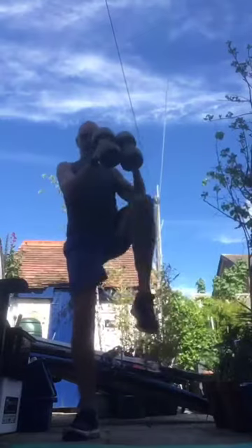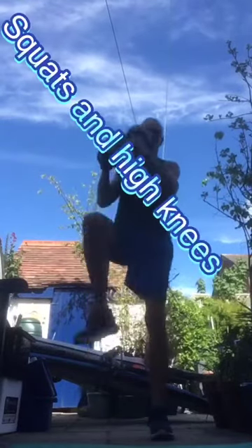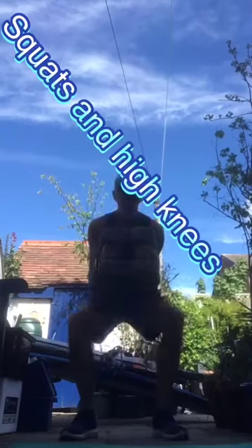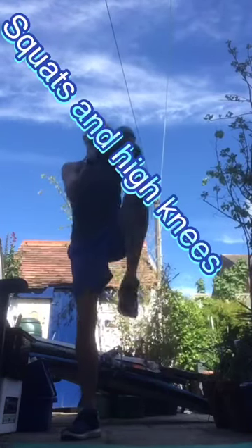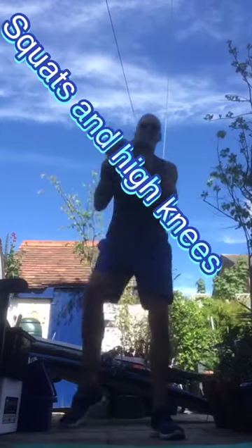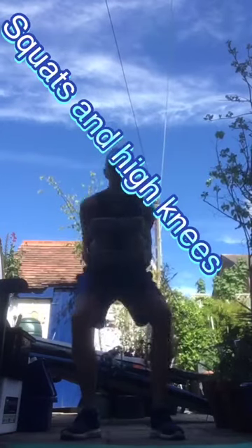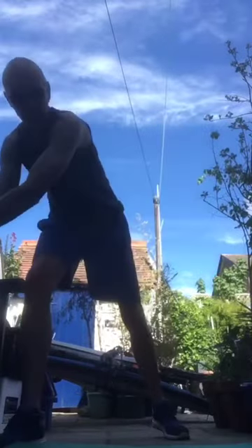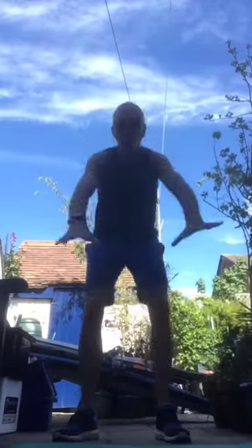Keep them going, keep them going guys. Remember you can adapt the exercise if you want to make it more intense. There are our beeps. Exercise number four — burpee knees: down, back, out. Great job guys, keeping it going.